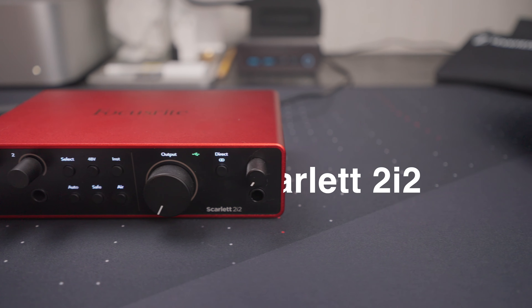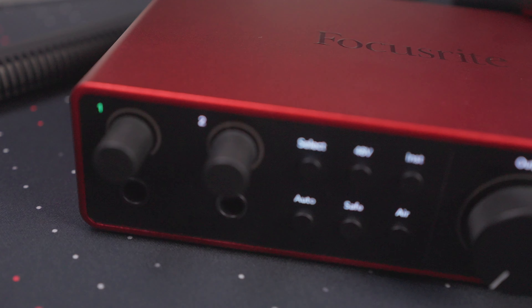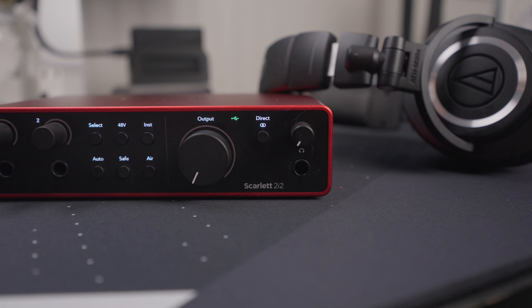The Scarlett 2i2 is a classic audio interface featuring two XLR inputs on the back, two line inputs on the front, a headphone output for monitoring, as well as a studio monitor output on the back. And at $199, it's an affordable entry point for somebody looking to get into audio production, podcasting, or even YouTube.